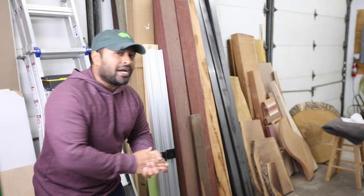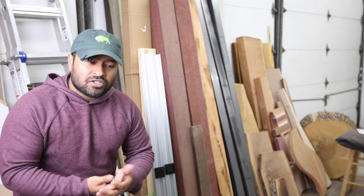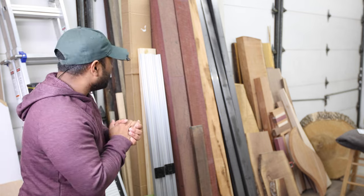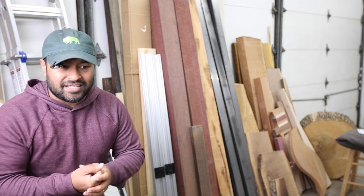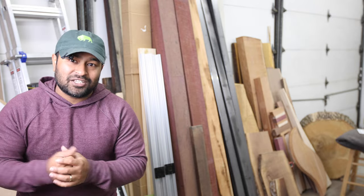Down here is where I keep material I plan on using on projects in the near future. I actually don't store all of my lumber in the garage — I keep a good chunk of it in the basement of our house so I have more breathing room. If you look carefully, you could probably figure out some of my future projects. I'll give you one hint: there's some purple heart back here — almost 150 board feet. Purple is a color theme for my channel, and the workbench we plan on building in the near future is going to be made entirely out of purple heart. That's going to be a super exciting project.